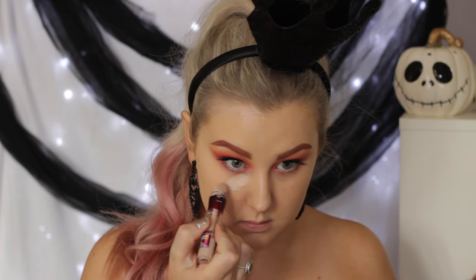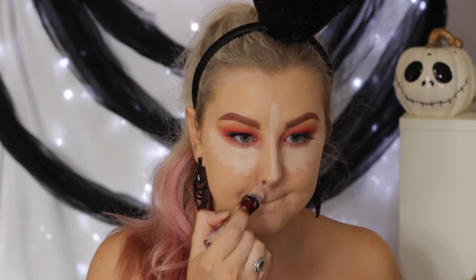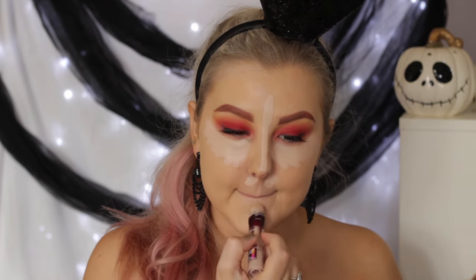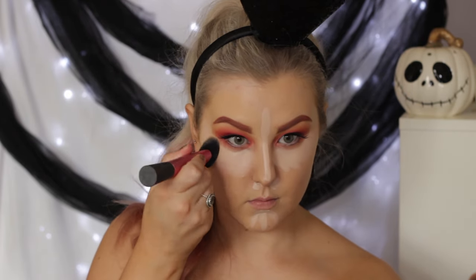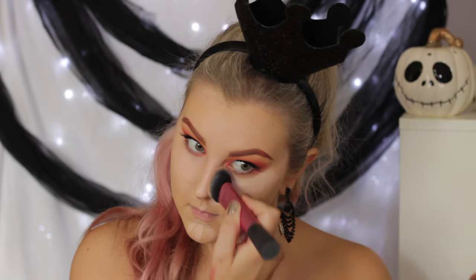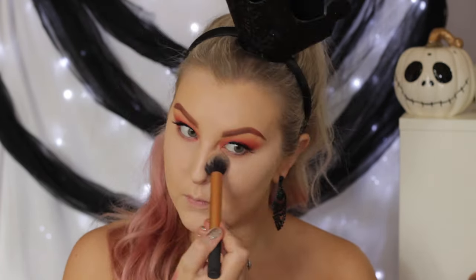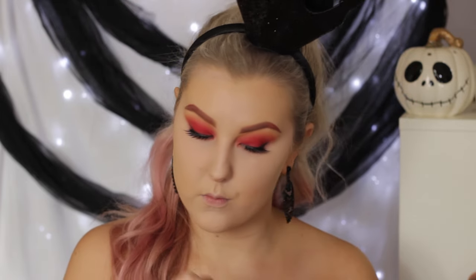Back onto the face, I'm taking the Maybelline Instant Age Rewind Concealer, just applying this underneath the eyes in a triangular shape, and then applying some right down the center of my face just to highlight. And I'm going to take the Real Techniques Sculpting Brush just to press this into my skin — I'm mainly pressing, not swiping, so I don't disturb any of the product. Then to just set that concealer in place, I'm using the MAC Mineralize Skin Finish Natural in Light Plus.